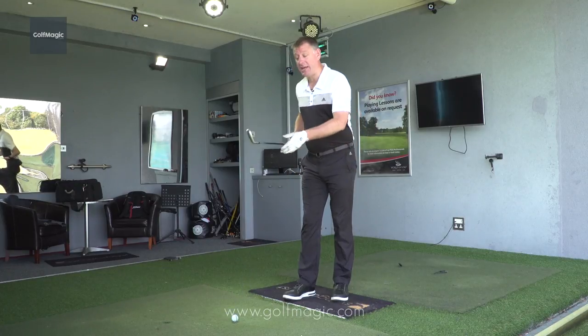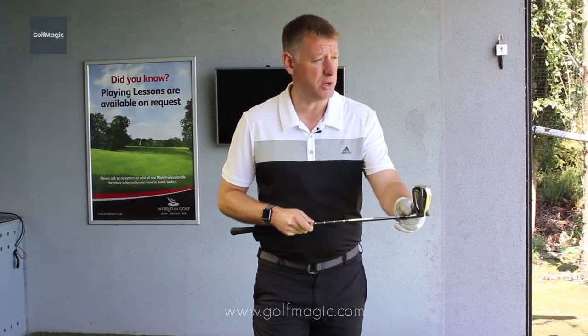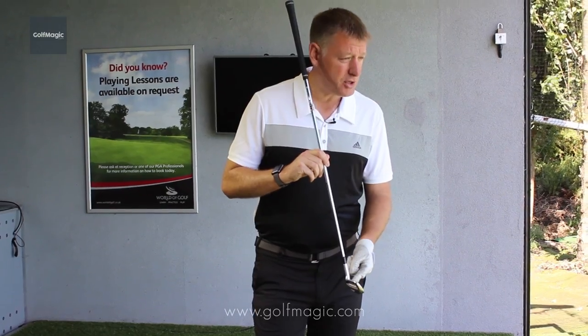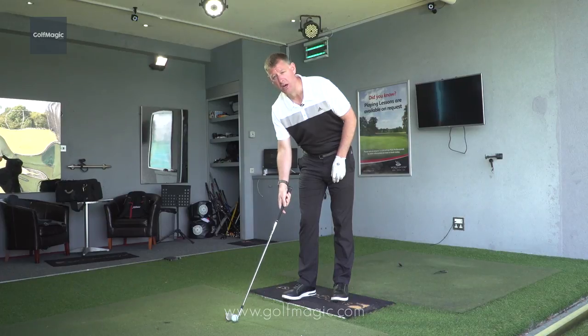Next, take the leading edge of the golf club — also known as the bottom edge. The golf club has two edges: the leading edge or bottom edge, and the top edge. Take the bottom edge and place it at 90 degrees to your ball-to-target line.